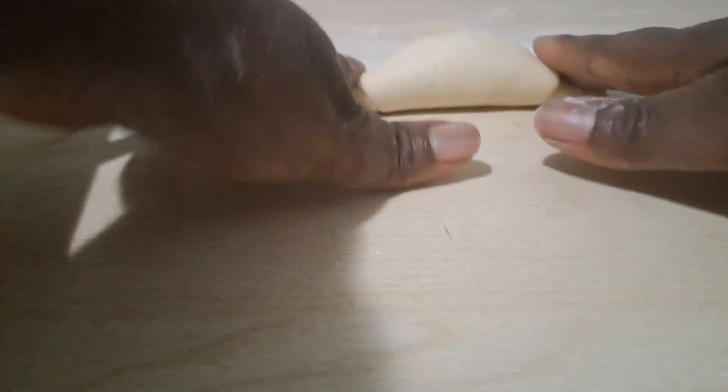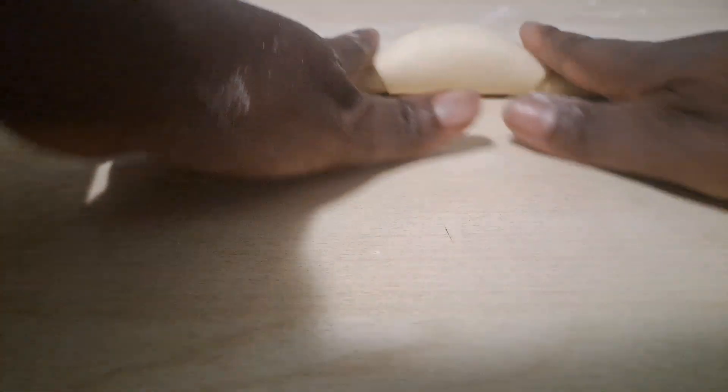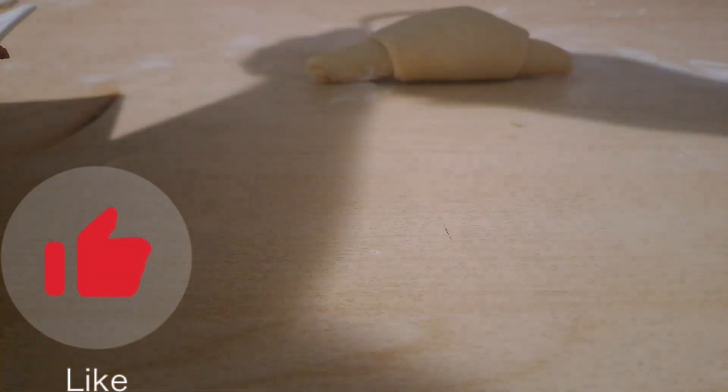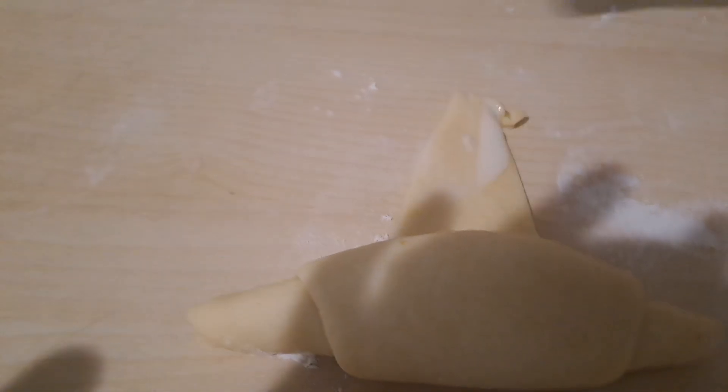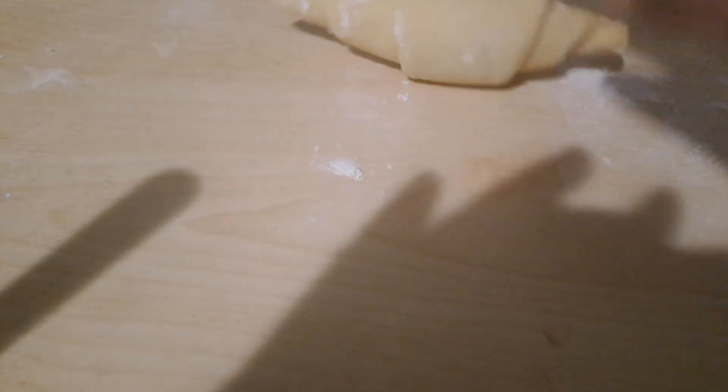Make sure the edges are sealed so that at the end they will not spread open while you're frying. Towards the end, go ahead and use your flour mixed with water and seal the edge like you see me do here. This is how you're going to do it repeatedly until everything is finished.